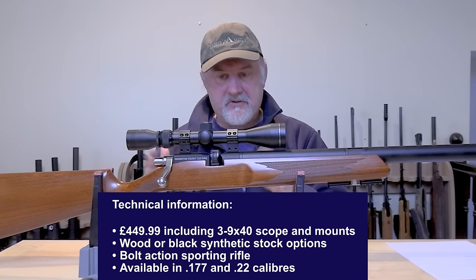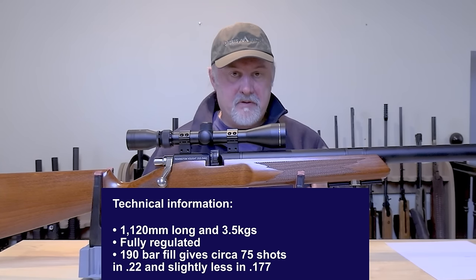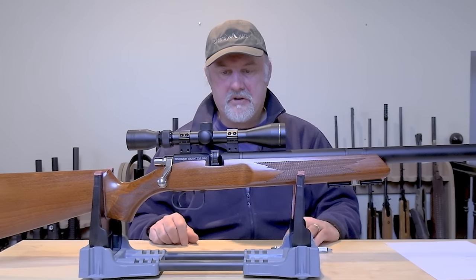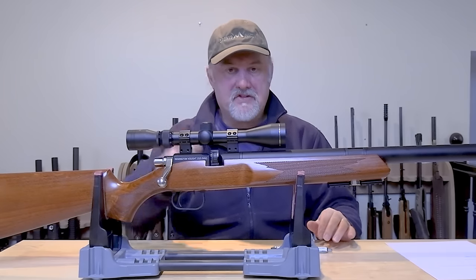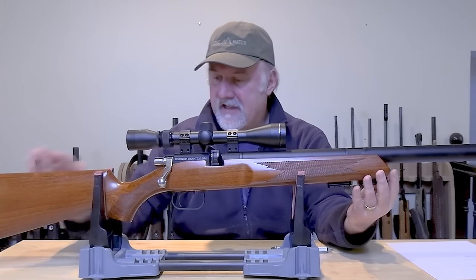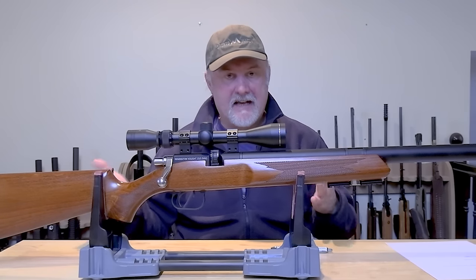Now the thing with the scope is it's very much an entry level scope — it'll get you started in the garden or whatever and get you shooting the rifle as soon as you've unpacked it. But if you intend shooting more precisely at targets, or if you intend hunting or doing pest control with this rifle, you'll probably want to put a better scope on there before too long. Overall the rifle measures 1,120 millimetres long and weighs just over three and a half kilos with the scope on top. You can get it in this brown wooden stock with a nicely even stain, or in a black plastic stock as well.